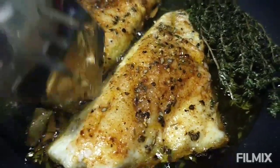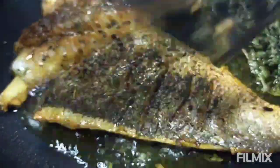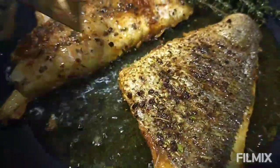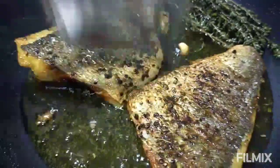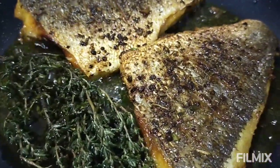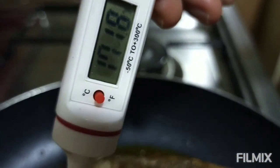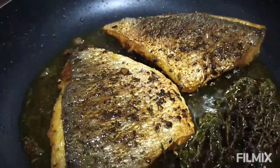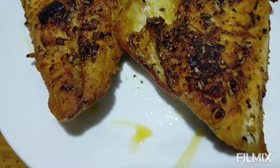Okay na, mga kapatid — baliktarin na natin. At crispy na ang skin ng ating fish. Napaka-crispy at napakabango ng fresh thyme. Naririnig ko yung tunog ng kanyang skin — napaka-crispy. Tingnan natin kung okay na. Sumobra na sa luto, guys — okay. Pagpahingayin muna natin ang ating sea bream. Ito na yung ating sea bream — pagpahingin muna natin. At mag-start tayo sa mga side dish.